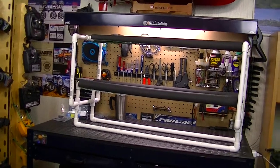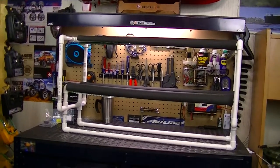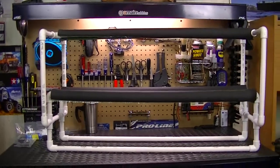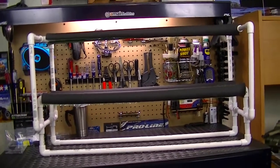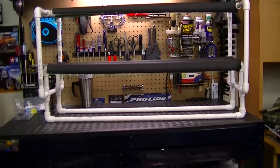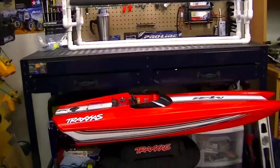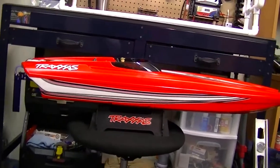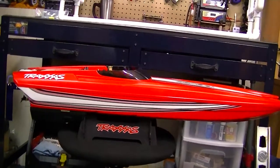What's going on everyone, RC84 here. Thanks for watching. Here on the RC workstation I have my new RC boat stand slash transporter for my newest RC boat, which is the Traxxas M41 wide body catamaran. I absolutely love this boat — it is super fast and super cool.